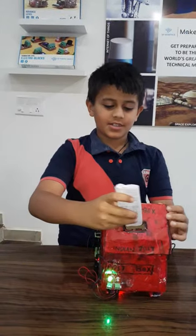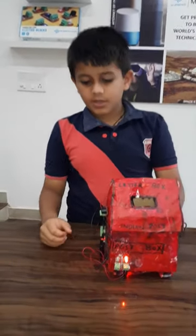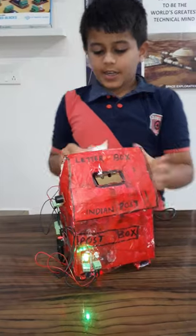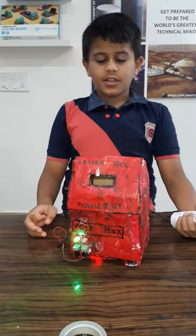Now I will show you how this works. When the letter is inside, you see that the red light is on — this indicates that there is a letter inside. And when I take it out, the green light is on, which indicates that there is no letter.